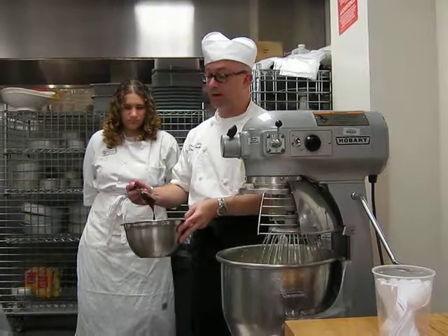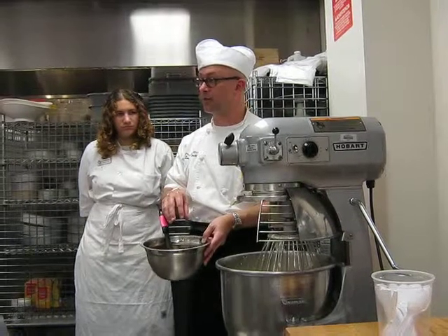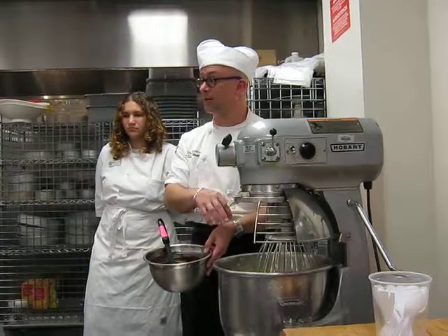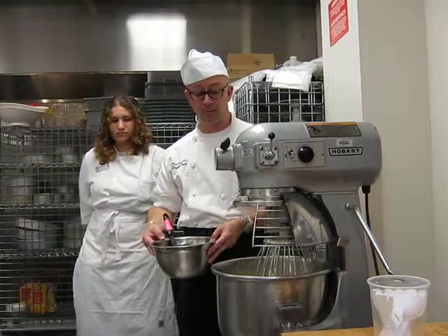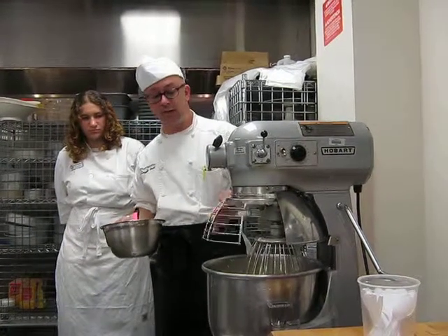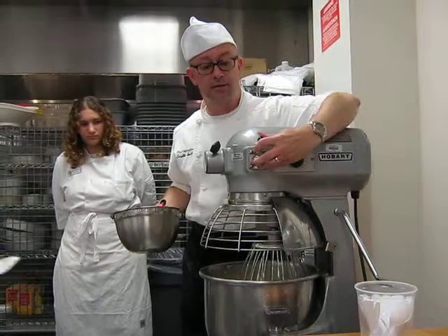However, we know from working with chocolate that if we get the chocolate above 91 degrees — or above 88 in this case — we'll start to melt the butter. So we need to be careful when we mix it in. I can't just pour it in all at once; otherwise I could run the risk of melting that butter.